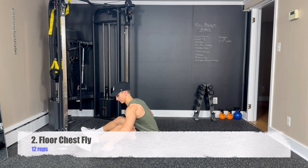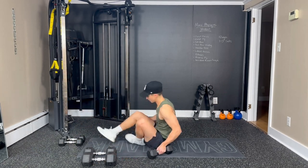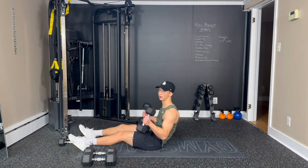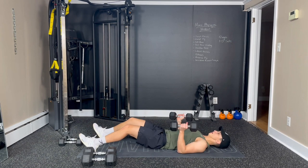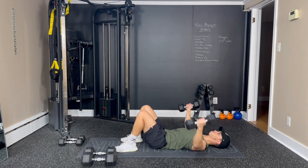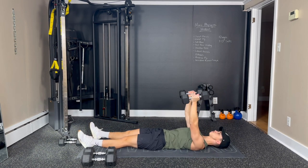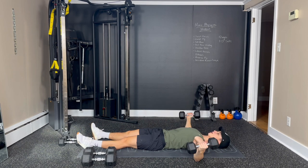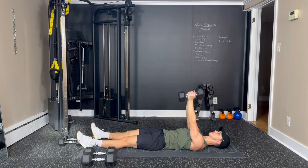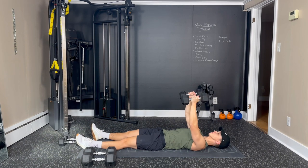Next we're going to be doing a chest fly. I'm going to go a little bit lighter for this exercise. Lie back, and if it feels more comfortable for you, you can also bend your knees instead of having a straight flat back — soles of the feet on the floor. So now we're moving into flies — big hugs, going out to the side, breathing in, and breathing out as you bring them back together. Slight bend in the elbow, keeping the dumbbells over the chest. Really squeeze when you bring them back together.